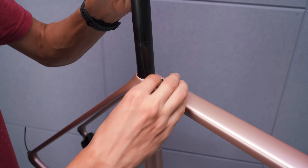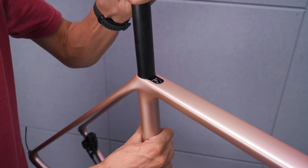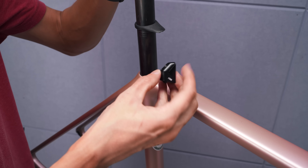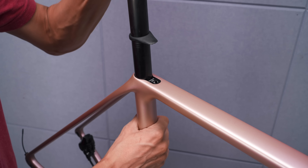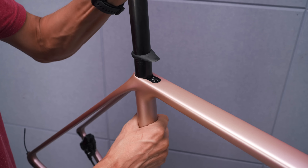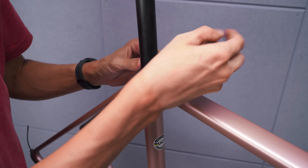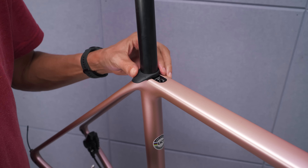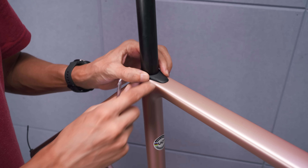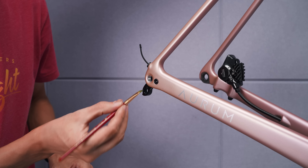Then I installed the seat post and the seat post wedge. And of course, this is where the mandatory forgetting of the wedge cover that needs to be on the seat post before installation happened. Two things I really liked about this wedge compared to my Allied Echo, for example: the two pieces are held together with a small screw, so you won't drop one part down in the frame, which I have done on the Echo. Also, the hex screw to tighten the wedge is at an angle, so it's much easier to tighten with larger tools. Good stuff. So as the Di2 wiring was in place, it was time to get the derailleurs on.